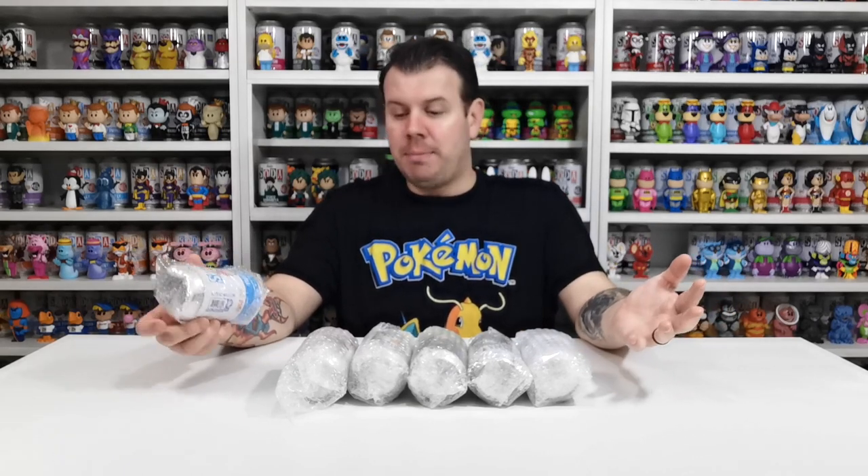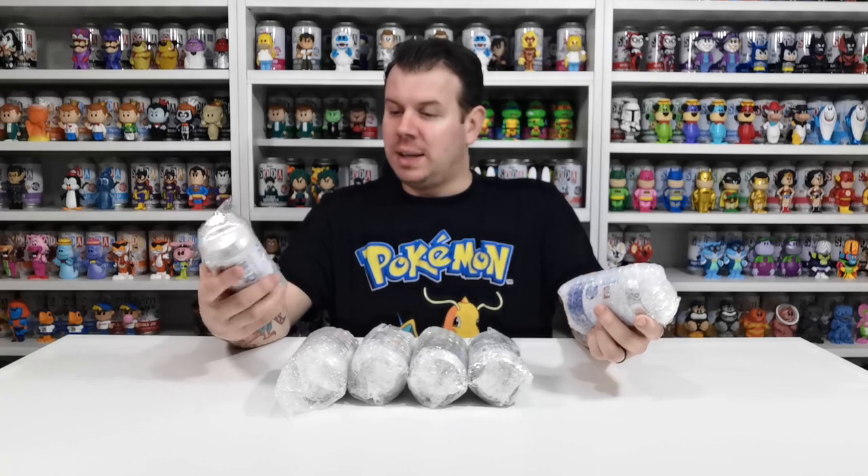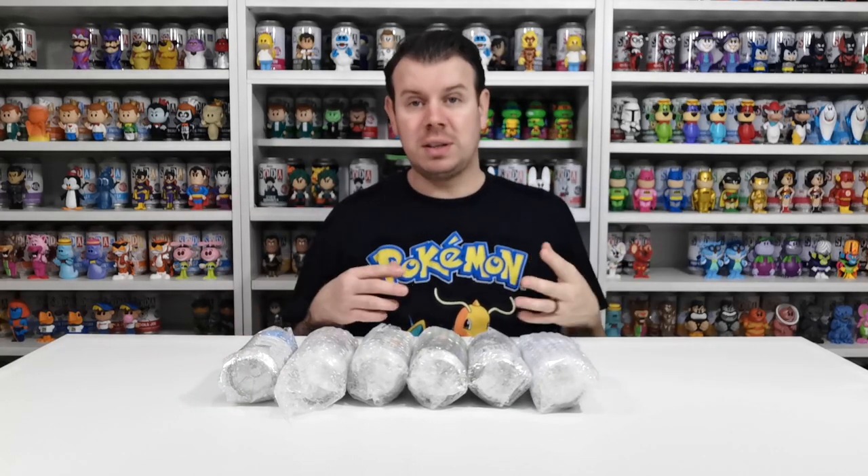I thought it was a decent price - some of them I don't have, and then some of them I can use to trade or sell to buy the ones I really need. As you can see they are packaged really really well; they came in a box. Let's just unpack them.